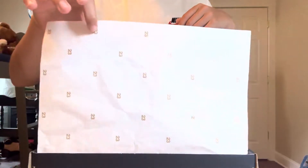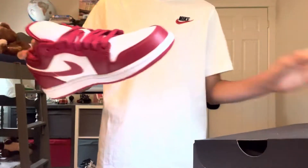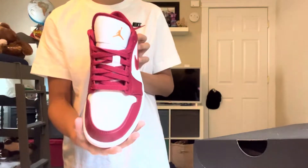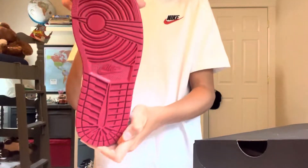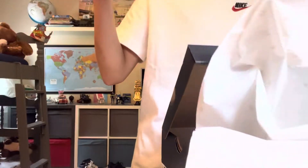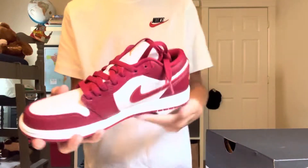We got the 23 wrapping paper. We got the first shoe — dang, this is nice. And this second shoe. All I know is I'm gonna be keeping this box.